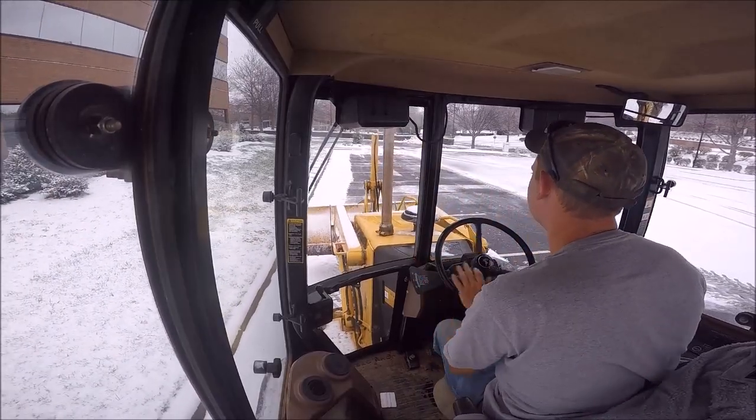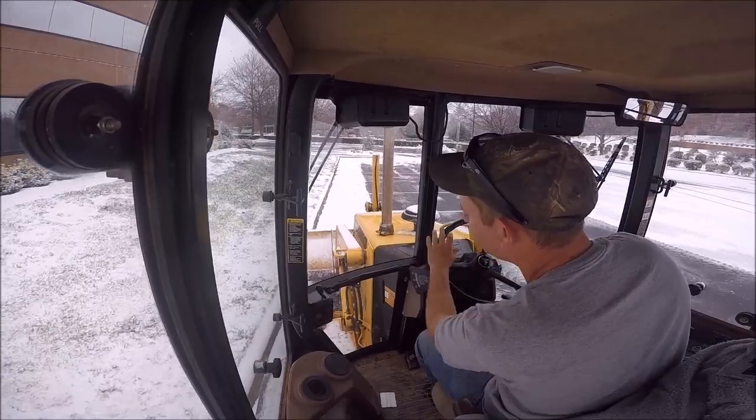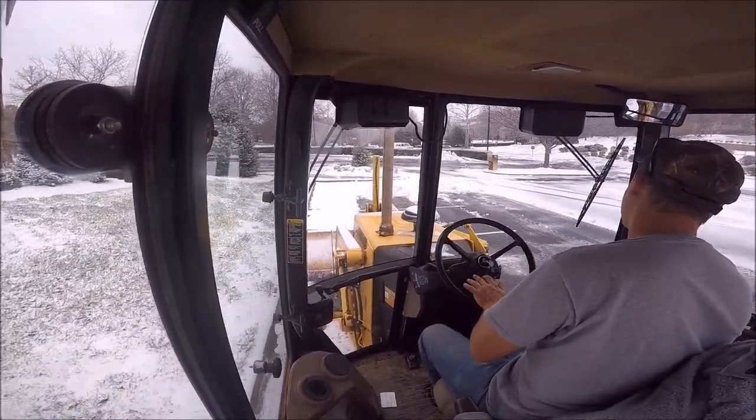You'll see some people push snow up to the building. And that's just — that's where everybody's going to park if it's as close to them as they can get. So that's a stupid thing to do.